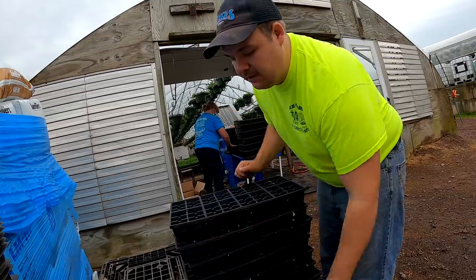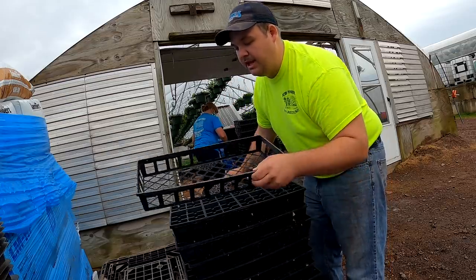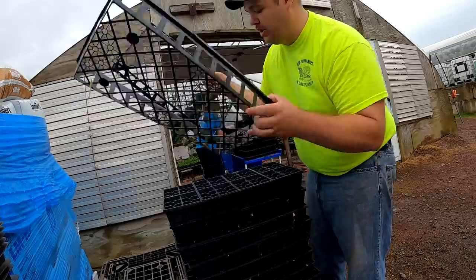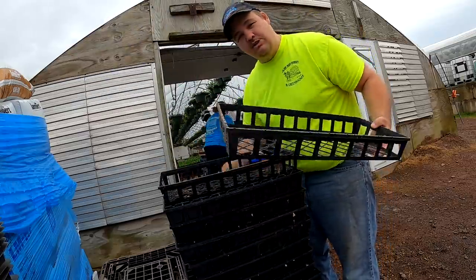Yesterday we planted peas, sweet corn, and some beans. Now we are going to be planting a few more crops today — we're actually going to be planting our cabbage and broccoli. But before we can do that, the soil has to be worked up, which is what Daniel's working on right now.